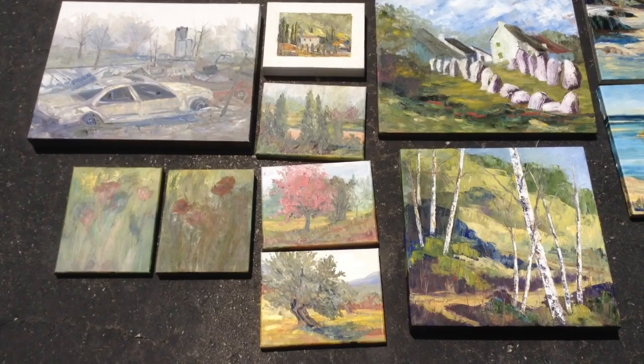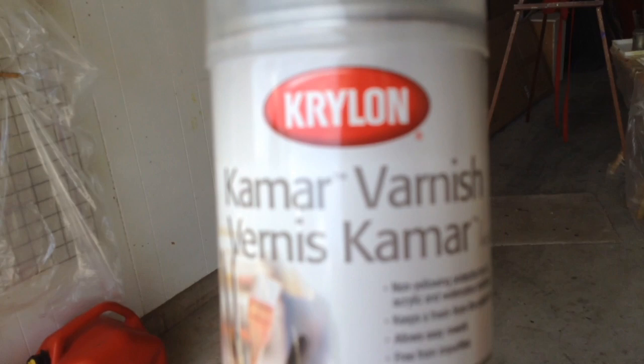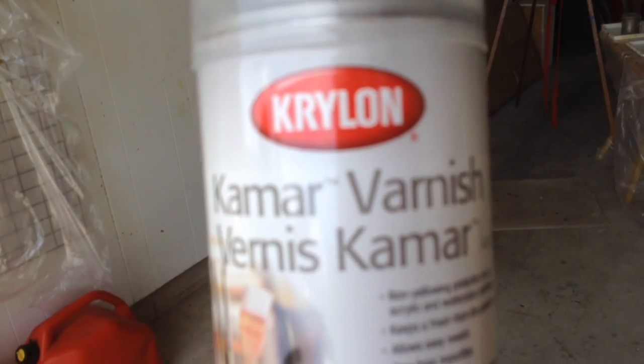There is a new varnish out — it's a spray varnish. It's Camar Krylon varnish and you can put it on oil, acrylic, or watercolor.